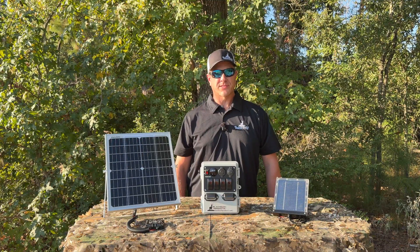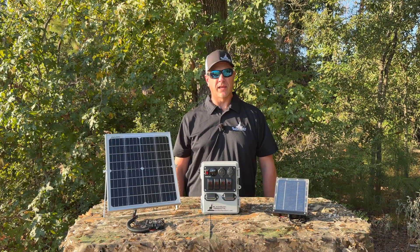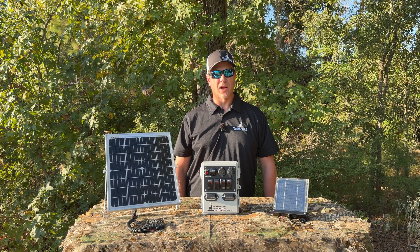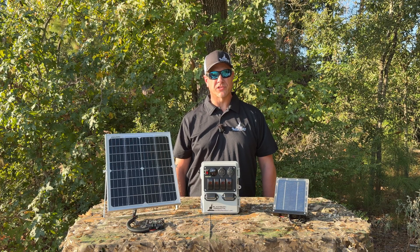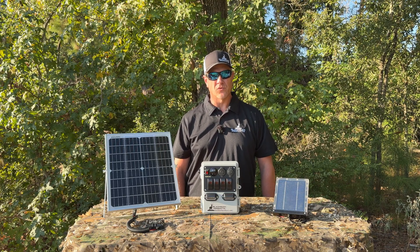Hi folks, Eric here with Black Buck Products. A question that we commonly get is: which solar panel is right for your power bank setup? The answer to that question really depends on your intended use of the power bank — specifically, what type of equipment you're planning on running and how long you're looking to run that equipment for.